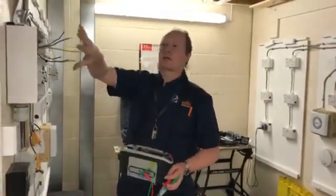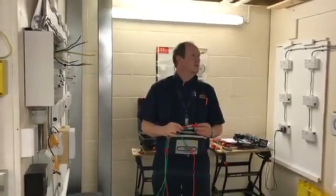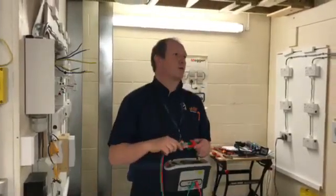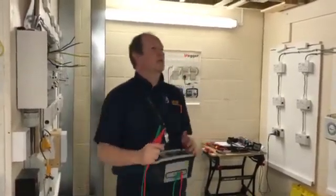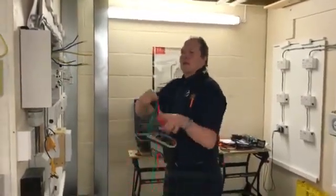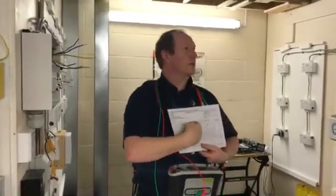Sometimes there can be a little bit of diversity in your line and neutral conductors — it can purely be resistance within the connections on your socket outlets. Your line and your neutral need to be approximately the same. We've got 0.03 and 0.07 on them, which probably means you might need to tighten a couple of connections, but that would be down to diversity. We need to keep track of those results and write them onto the final ring circuit continuity column.